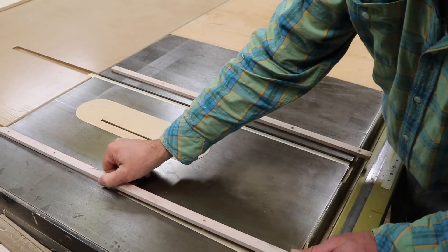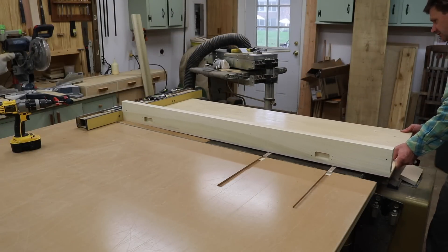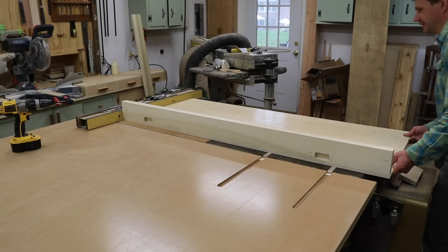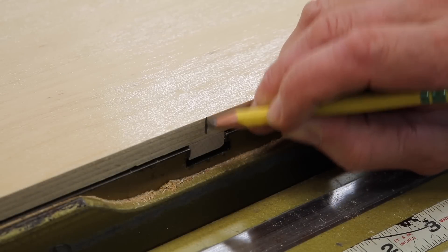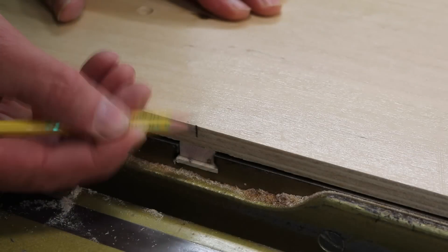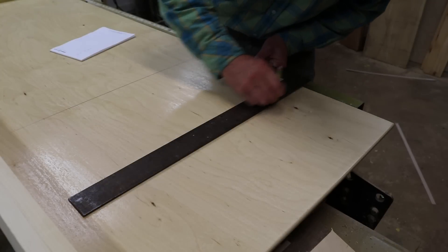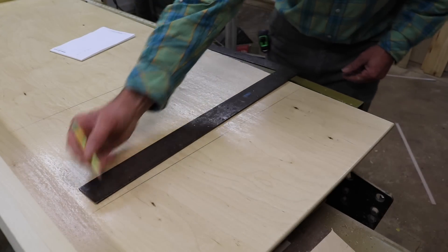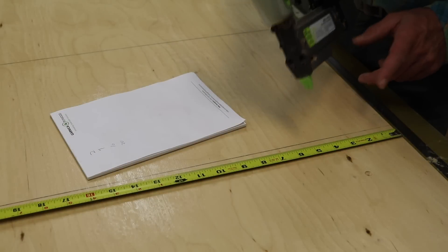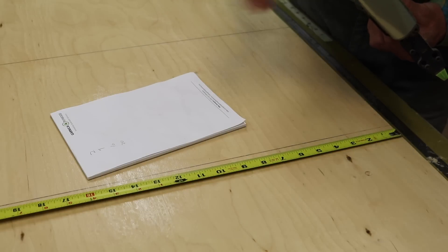Now I'll pre-drill and countersink holes at the marks, then place the runners in the miter slots with the countersink facing down. I'll place the sled on top of the runners, and I've set the fence at the table saw so I know where I want the sled to line up. I'll put a mark at the center of the runner on both runners. Now I'm using a framing square to draw a line so I know when I nail, I'm nailing into the center of the runner. I'm attaching the runner with three-quarter-inch pin nails, and I've written down the measurements so I know I'm avoiding the countersink.